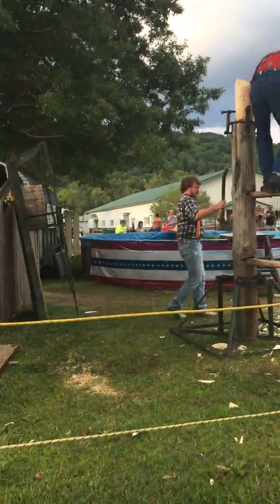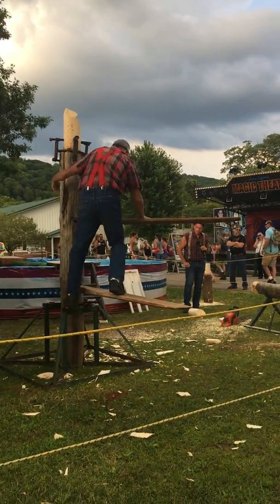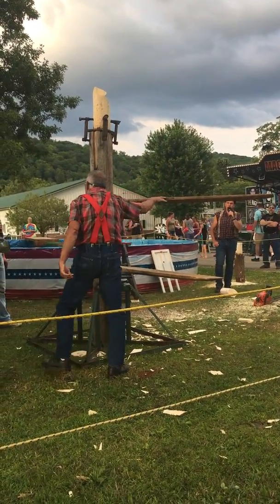Nice, nice chop to end your day here in camp. Is that it? Almost, almost — you've done chopping for today.